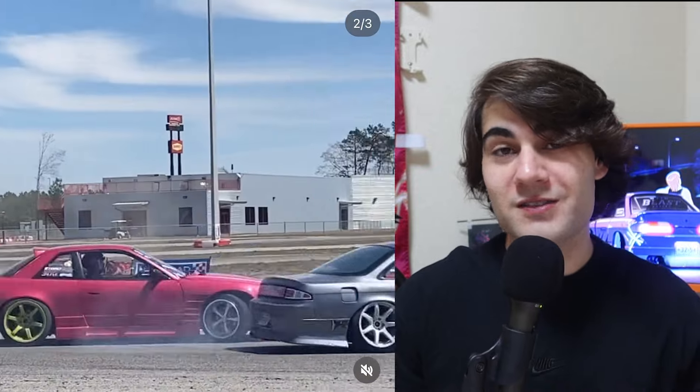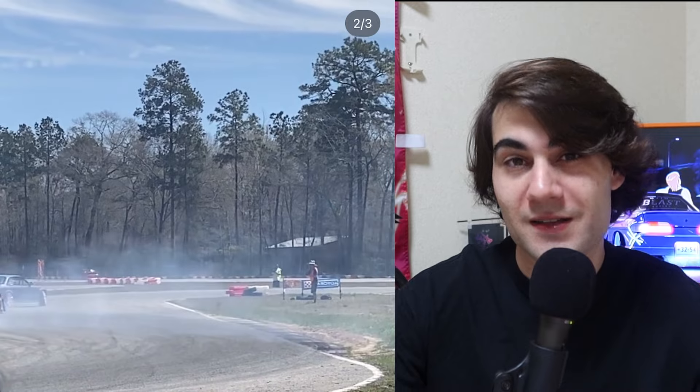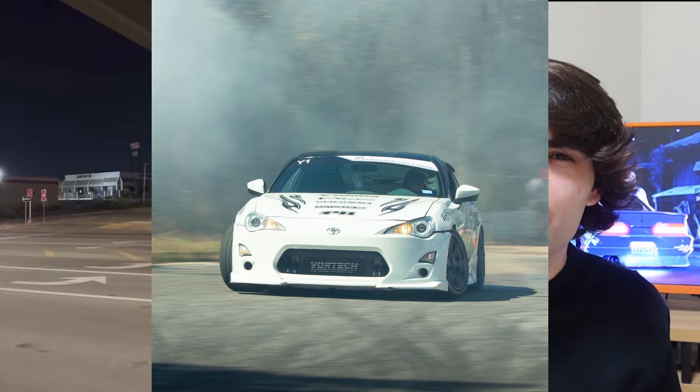We've got some footage here of Austin driving at Knuckle Up events down in Houston, Texas. This is a drift event kind of similar to Final Bout that has very strict style requirements. Knuckle Up is a big reason why all of these ZN6s in Texas are styled so well — if you want to show up, you got to show out. Knuckle Up is doing a great job pushing the scene. Austin is rocking a stock internal motor with a Vortex supercharger, Jackson Racing oil cooler slash radiator with Mishimoto slim fans and an oil catch can. That Vortex logo just looks so nice peeking through the front bumper right there.